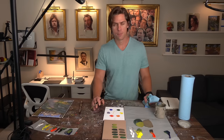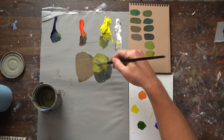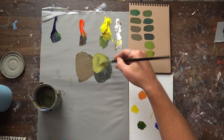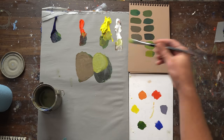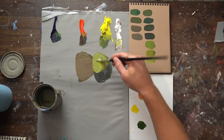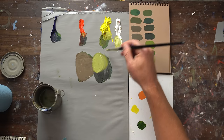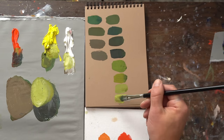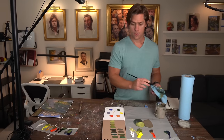A big mistake I see a lot of people make is that they'll go straight to white to lighten a green. You can use white, but just know that you're going to knock the vibrancy of the color back by doing that. Now we're getting even lighter — you add some more white, more yellow, and another very light green. So we've got lightening a green and darkening a green.